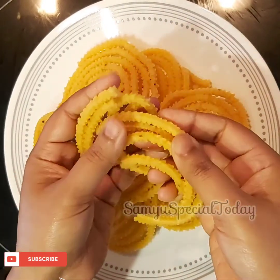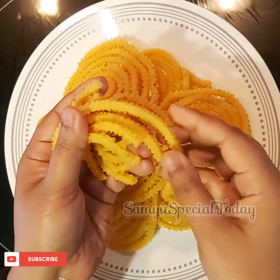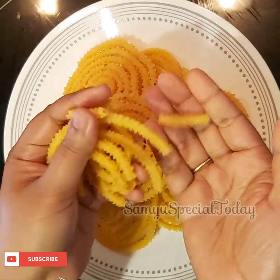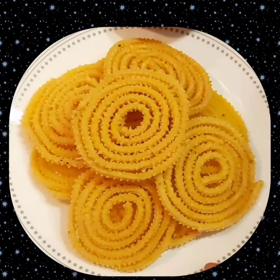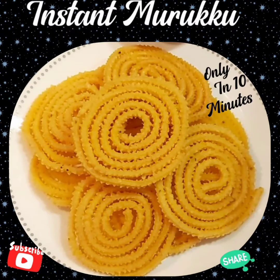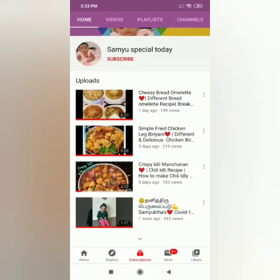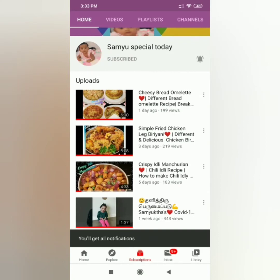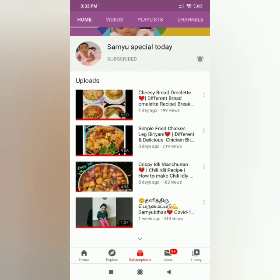It is very easy and tasty. You can add some ingredients on top. If you want to try it, let us know in the comments section. Please comment, like, and share this video. Don't forget to subscribe to our channel and press the bell icon. Thanks for watching.